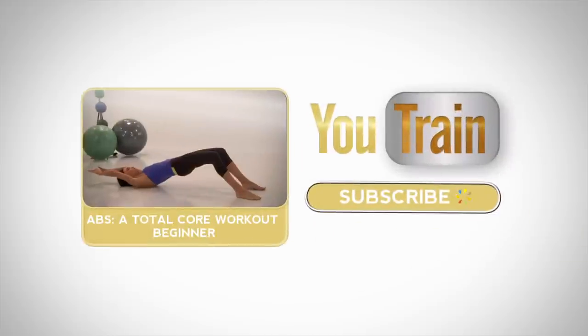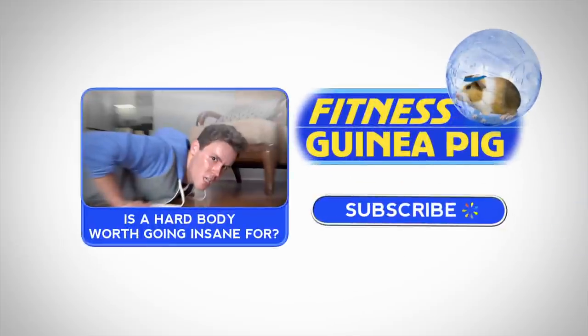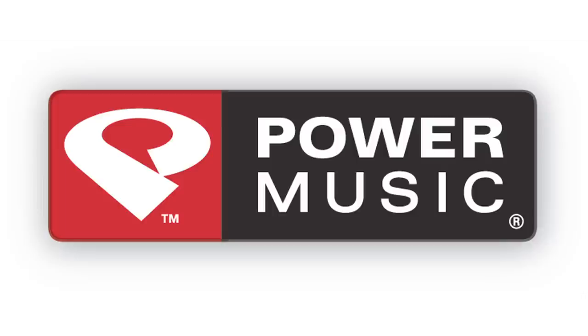If you survive this U-Train workout, come back tomorrow for more, or subscribe now. And don't forget to watch Fitness Guinea Pig, where we test today's hottest workout and diet trends. These U-Train workouts have been powered by Power Music.